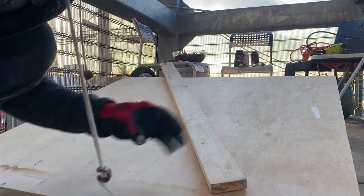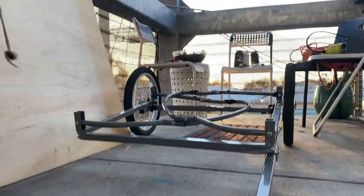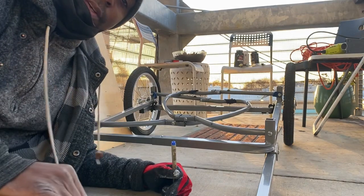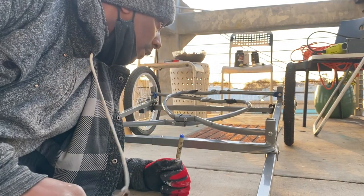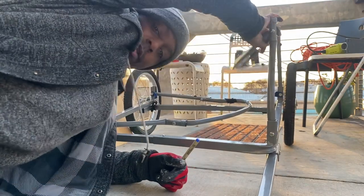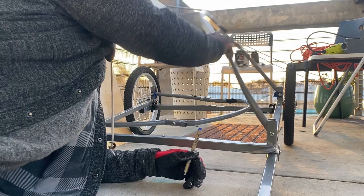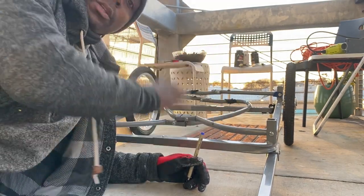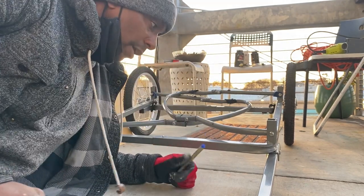So now I am making the foundation for the trailer, for all my props to go on. This is just a basic kid's bike trailer. Those will go up, the platform will go down. I'll set my props and my music box on top and whatever other props I have.